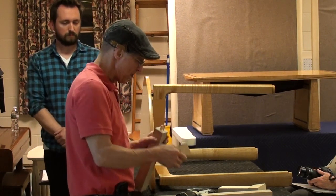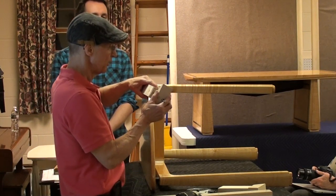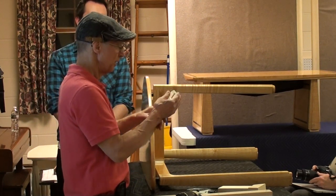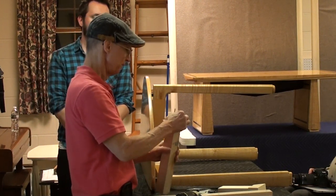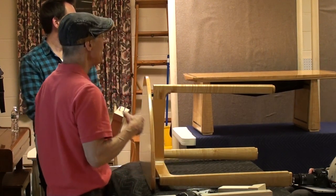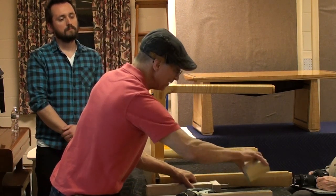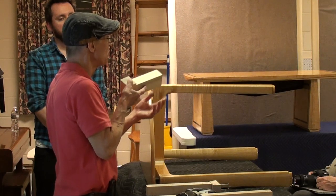This has two dowels so it doesn't twist. And the screws... I like mortising, but I have the domino.